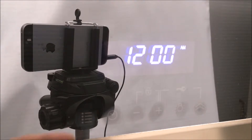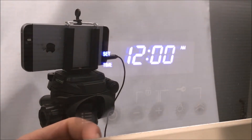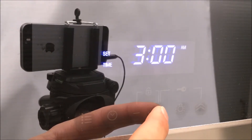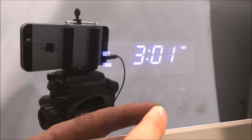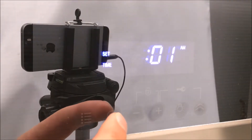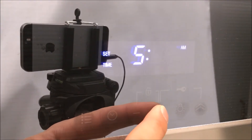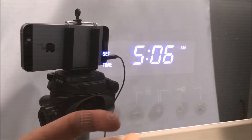To set the time, hit the time button twice. You can now change the hours by hitting the plus or minus button. To confirm, hit the time button and change the minutes by hitting the plus or the minus button. Confirm by hitting the time button.